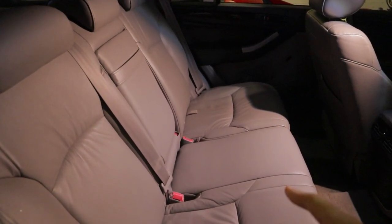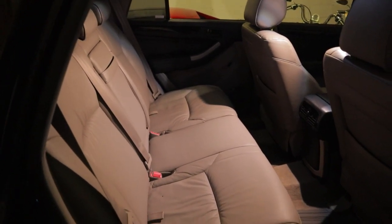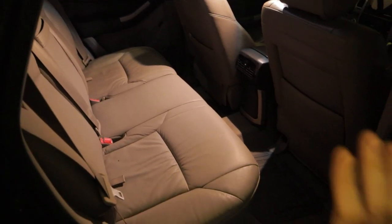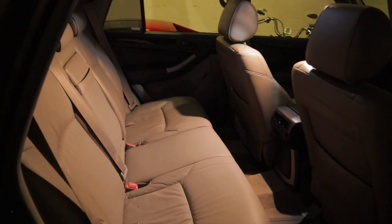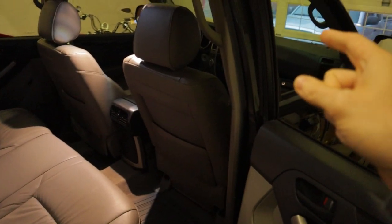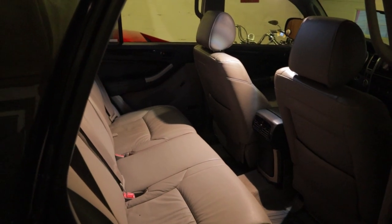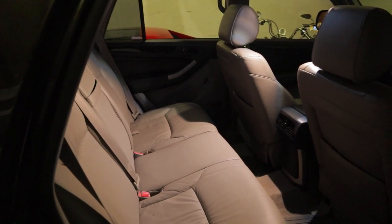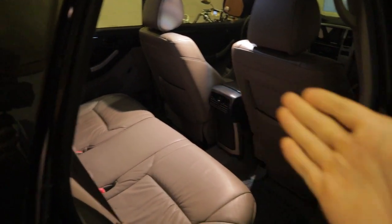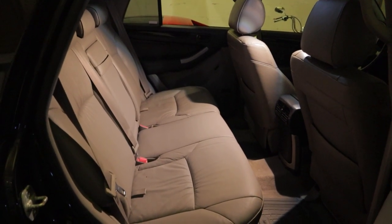The next option is the middle seat. Some people think that's the safest place because if you have any side impacts you've got all this crumple room on either side. But there's also a school of thought that in a front-end collision, shattered window glass can come through between the two front seats and shower the baby. If you're on one of the outward positions, you're kind of blocking the baby with the front seat. So that's a decision you have to make for yourself.